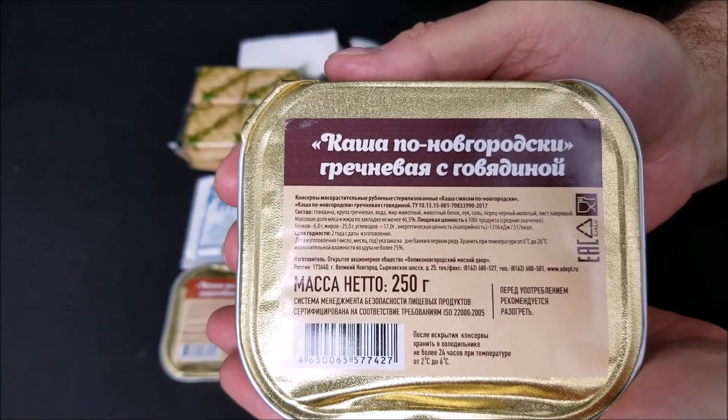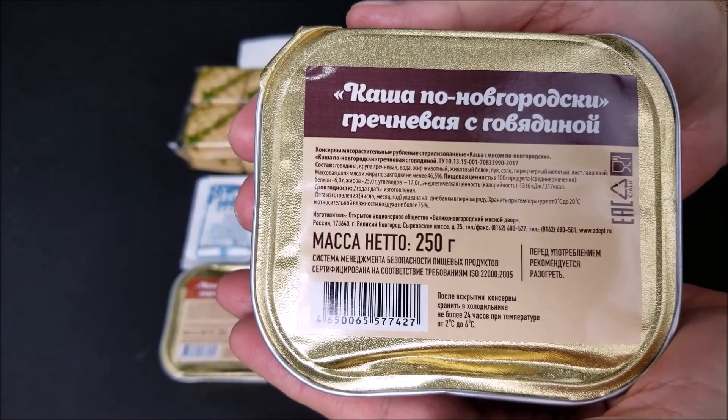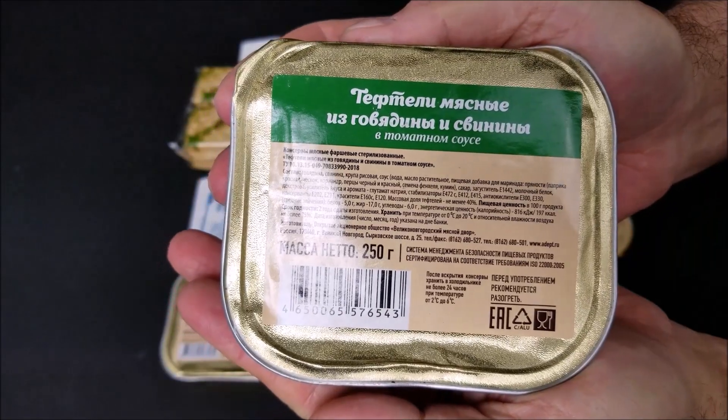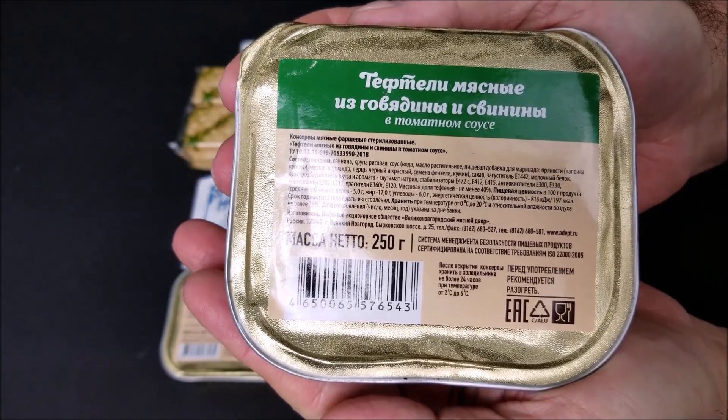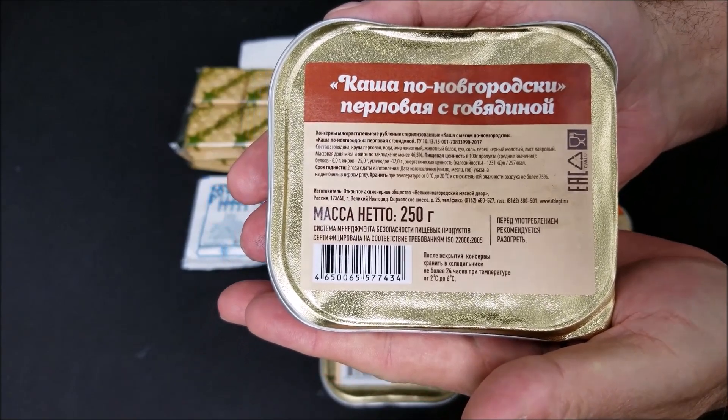First thing we have is a 250-gram container of buckwheat porridge with beef. Here we have a 250-gram container of beef with vegetables — this is Nina's favorite — the beef kasha, 250-gram.